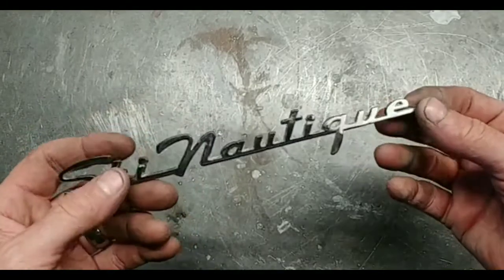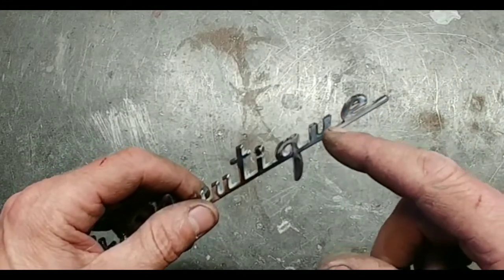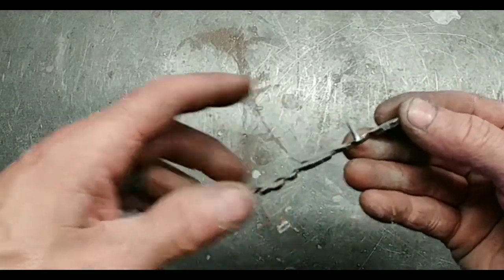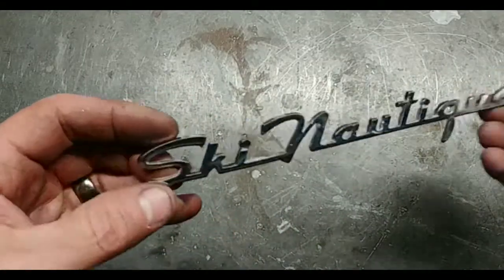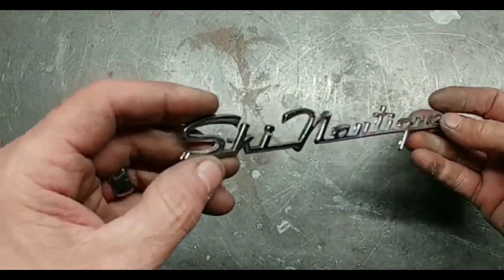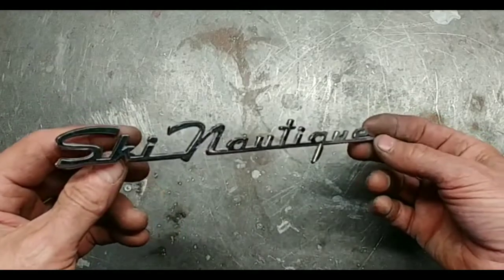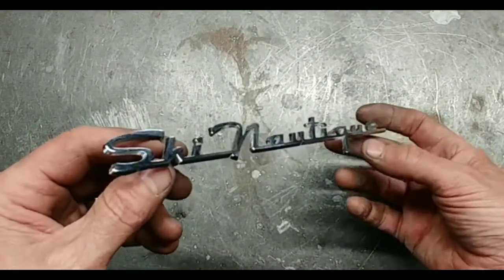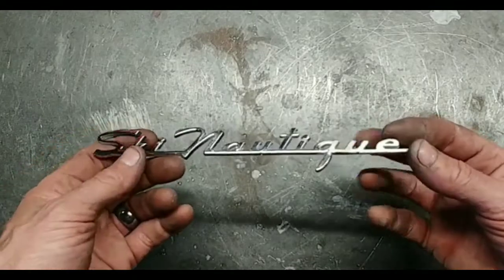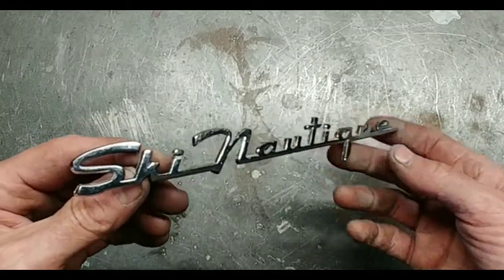Here's our Ski Nautique emblem — turned out really nice. Was able to get right up inside of there; had to pile it up and regrind it, but it looks good. We also put this stud on, and this stud, and then straightened it out — it had kind of an arch in it. Anyway, I just thought I'd share this with y'all for you boat lovers. This is a really neat emblem, and personally I like the Ski Nautiques, the older ones — the little shoe-box ones. Appreciate all of you and look forward to your likes and comments. Thank you so much, bye.